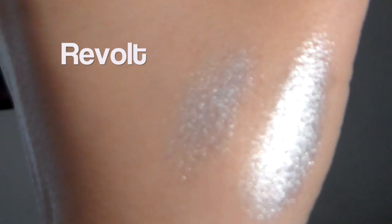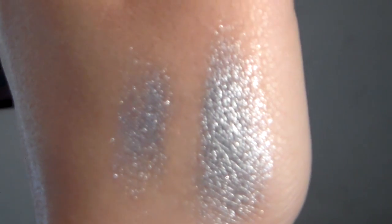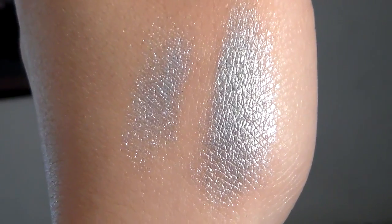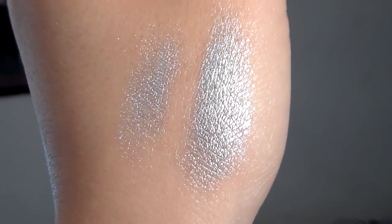I'll do one swatch with primer and one without primer, and they're still pretty vibrant without a primer. So this color is Revolt — it is a shimmery, silver glittery color. Obviously the first swatch is without a primer and the second is with a primer. It's a very pretty color, and I love that you can kind of manipulate it to make it look more silver than it actually is.